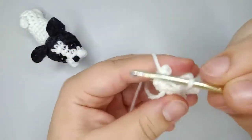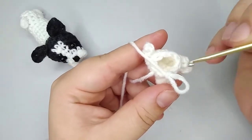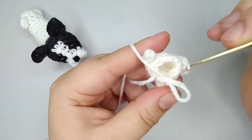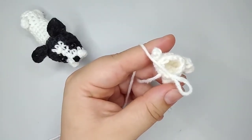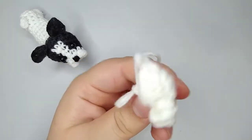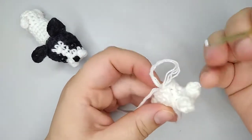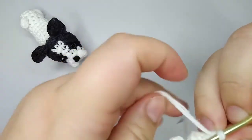Now we're going to make 2 rounds — rounds number 5 and 6 — with 9 single crochets. We're not going to make any increases or decreases, just 2 rounds with 9 single crochets. I'm going to make mine and then you can pause the video and make yours, then we come back. I made my 2 rounds with 9 single crochets, rounds 5 and 6.